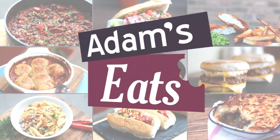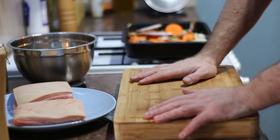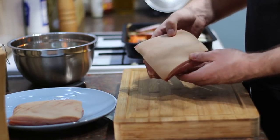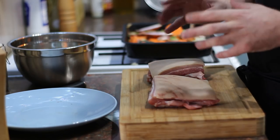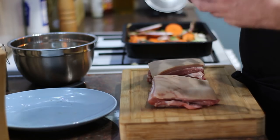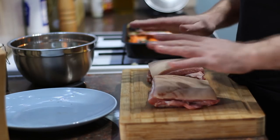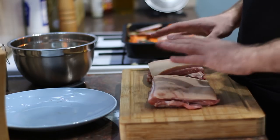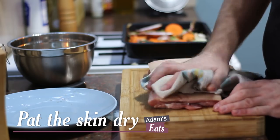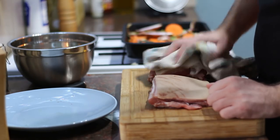I've got my pork belly here — I've got two small pieces. If you're using a bigger joint the same principle applies. Now the question you're probably asking is what's the secret to really good crackling? Good crackling is very easy to achieve providing you follow a simple rule: moisture is your enemy, fat is your friend. You need to make sure that the skin is nice and dry. If you've bought a piece of pork wrapped in a fat pack you need to get that out and leave it to air dry for an hour or so. Pat it dry with kitchen paper or a clean tea towel — you don't want any moisture on there whatsoever. We're going to put a bit of olive oil on it to help get it going, but you don't want any moisture at all.